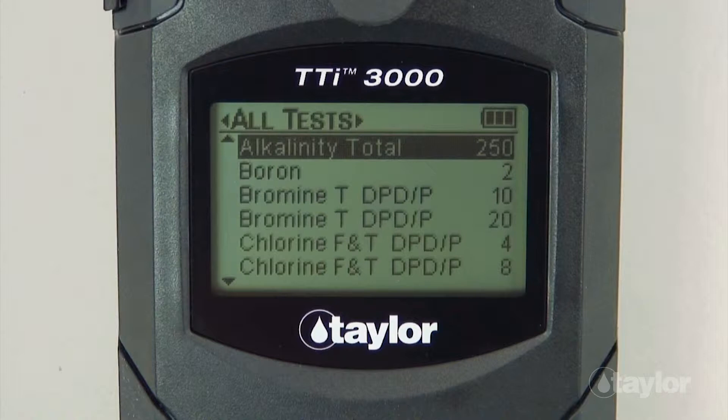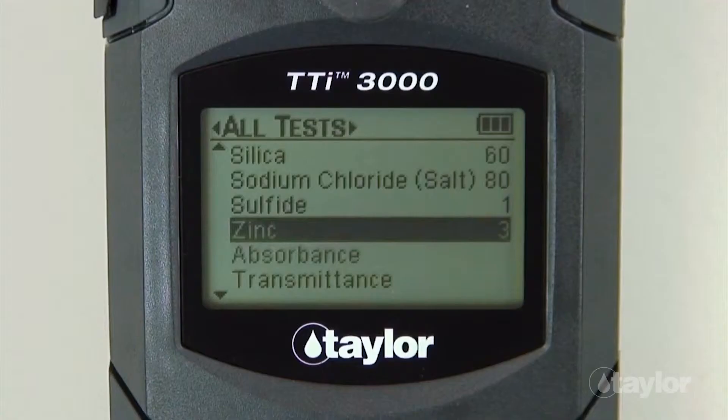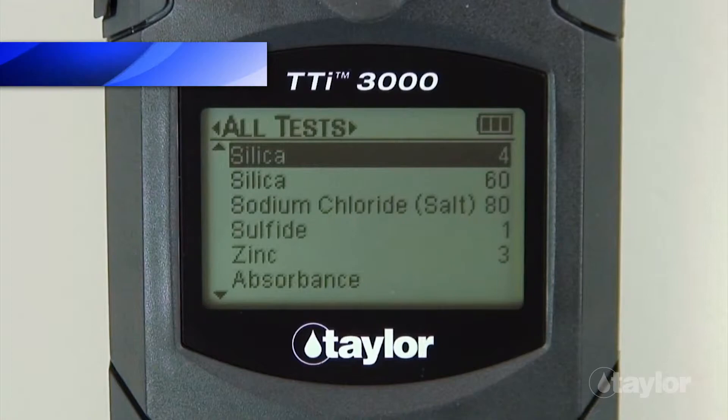If you have added the silica 4 test to your favorites menu, it can be found there also, or in the recent test menu if it's a test you have performed within your last 10 procedures. Scroll down to locate the silica 4 test, then press enter.